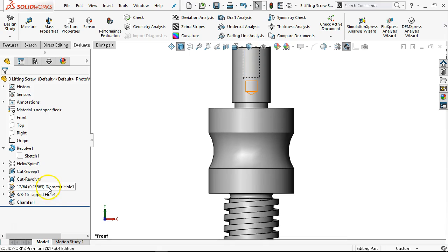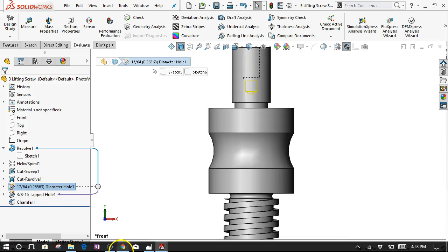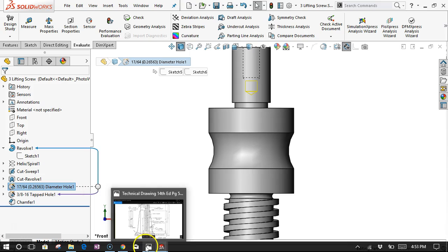We put the chamfer in there, and I was still unsure of that 1/64th dimension. Let's go ahead and zoom up on this.